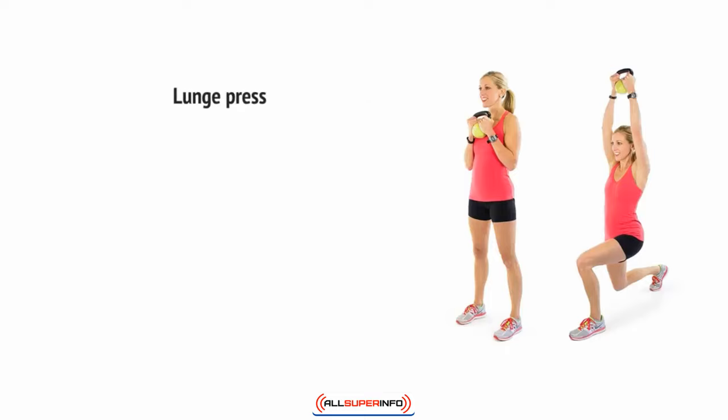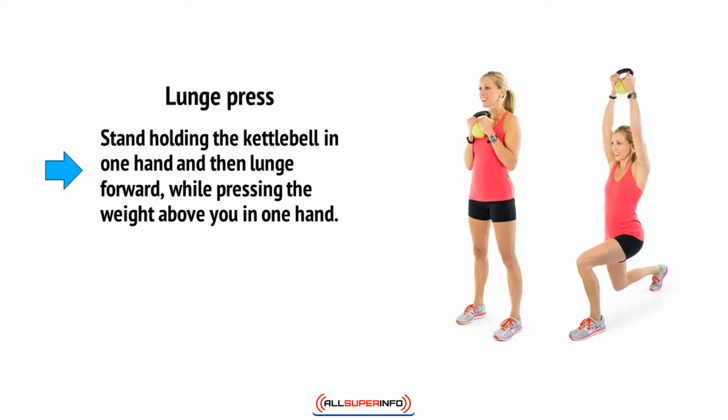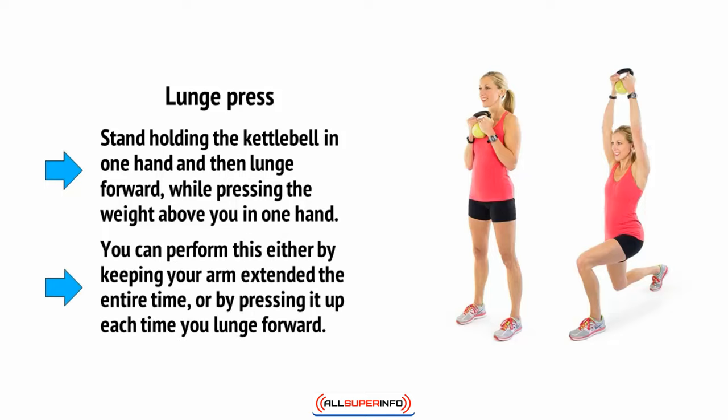Finally there's the lunge press. Stand holding the kettlebell in one hand and then lunge forward while pressing the weight above you. You can perform this either by keeping your arm extended the entire time or by pressing it up each time you lunge forward.